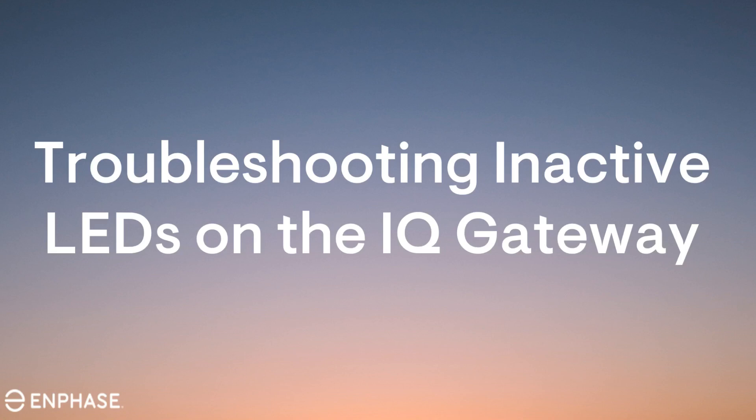The following video provides installers with troubleshooting steps to take if the IQ Gateway LEDs fail to illuminate. This troubleshooting will require you to be on site.